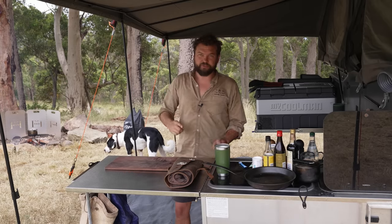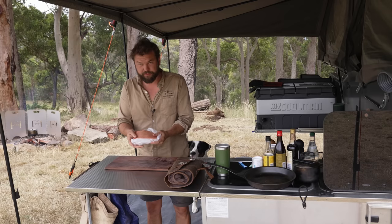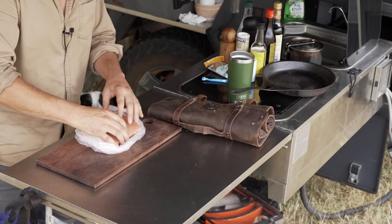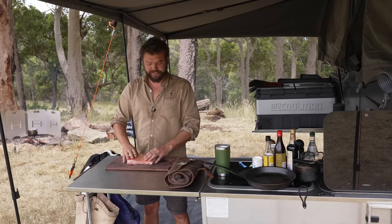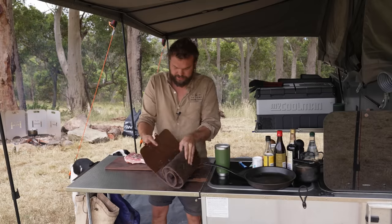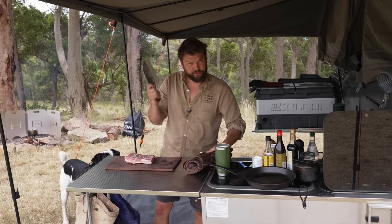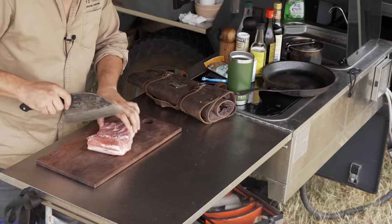Start with pork belly. I left mine uncovered in the fridge overnight — I like to leave the bottom covered with the plastic bag it came in, then leave the skin to get a bit hard, so it's quite stiff now. We want to season it, so get a really sharp knife and score it, but you don't want to go through the skin.